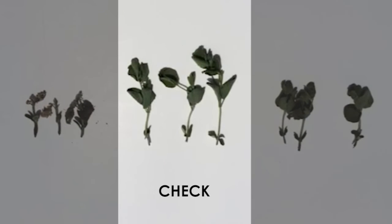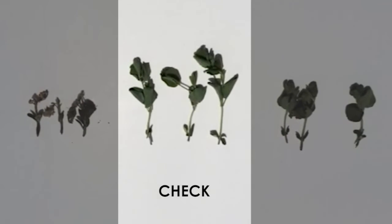In the middle, we have three plants that show where we would have been in the absence of the Cobra — check plants.